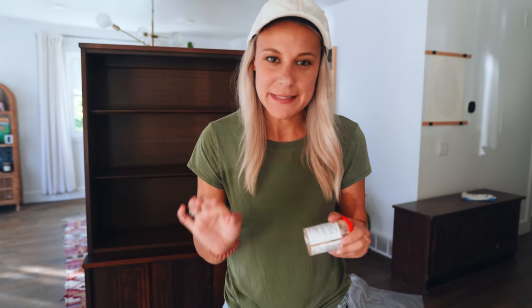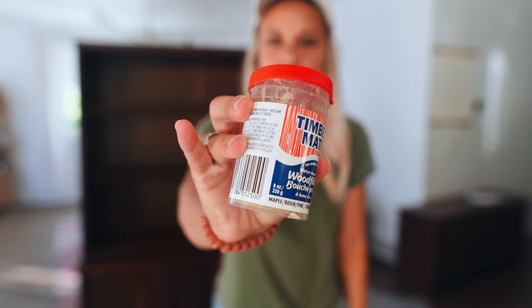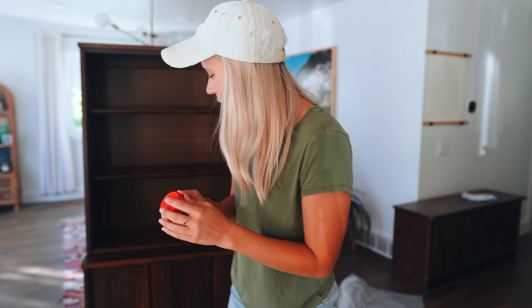I have a little bit of wood missing on this piece, so I'm going to be using this Timbermate wood filler. I like this stuff because it's water-based and it doesn't shrink when it dries. So I'm going to be filling in that crack so I can paint over it.